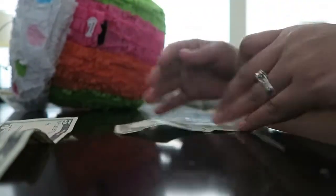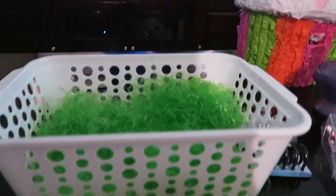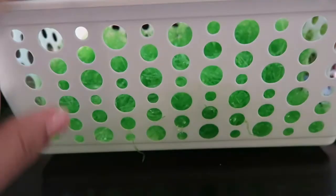How come no one ever gave me a present like this? This is kind of fun! All right, it's done.